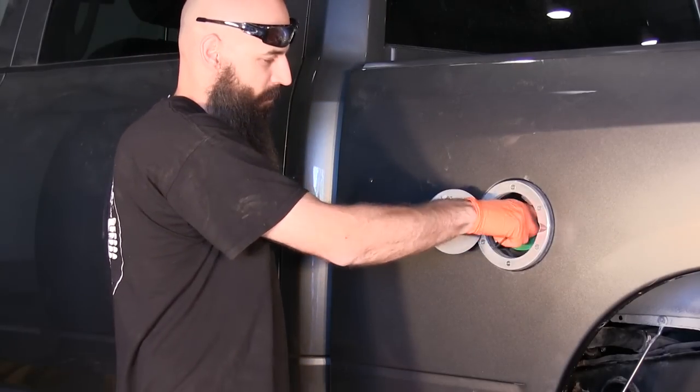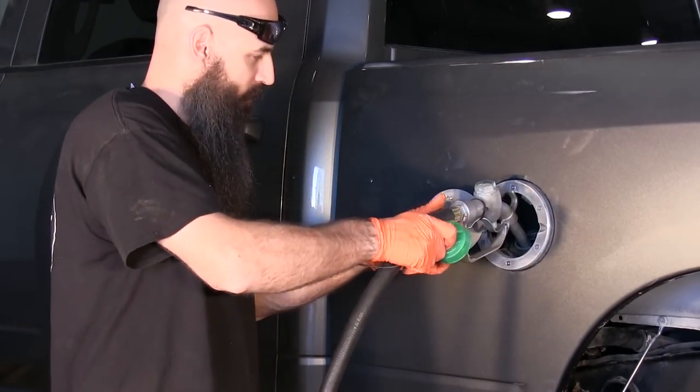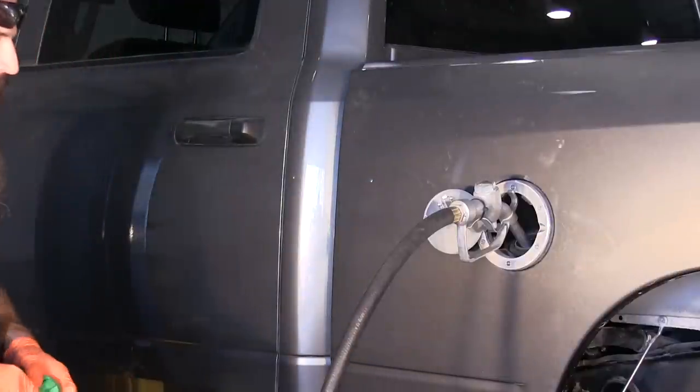It's very, very important to completely fill the tank and check for any leaks. If everything is tight and secure, the installation is complete.